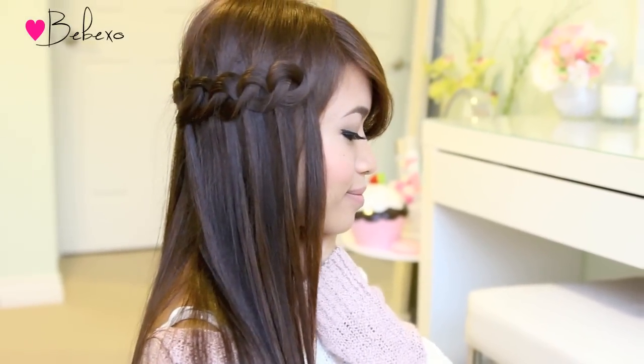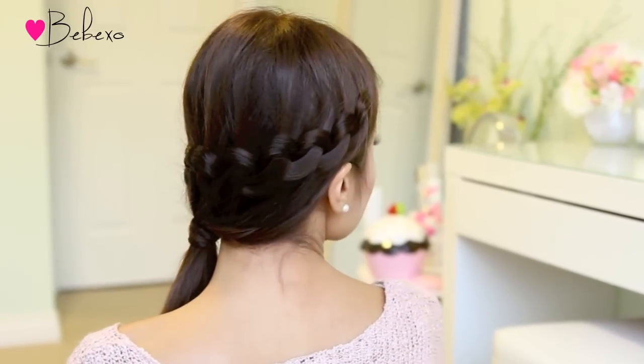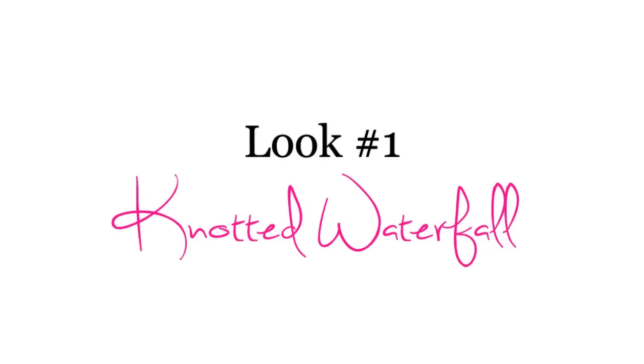Hey guys, in this video I'm going to show you how to do this cute and easy knotted waterfall hairstyle. First I'm going to show you how to do the basic form, then I'm going to show you how to turn it into a side ponytail. So without further ado, let's begin.